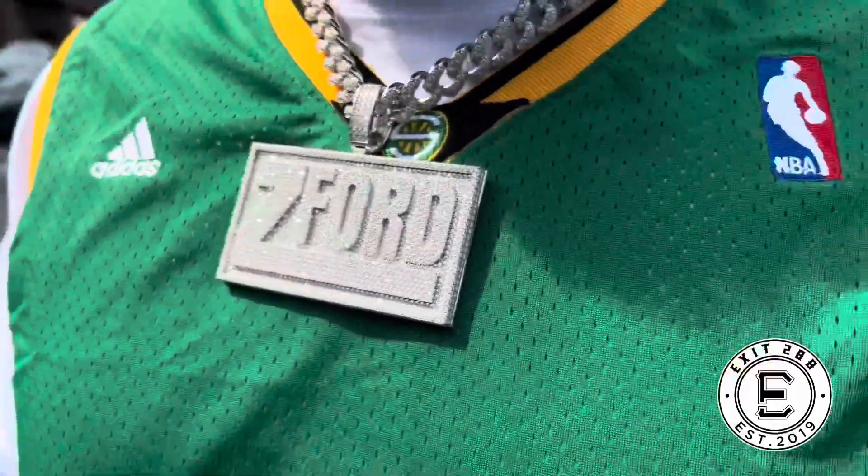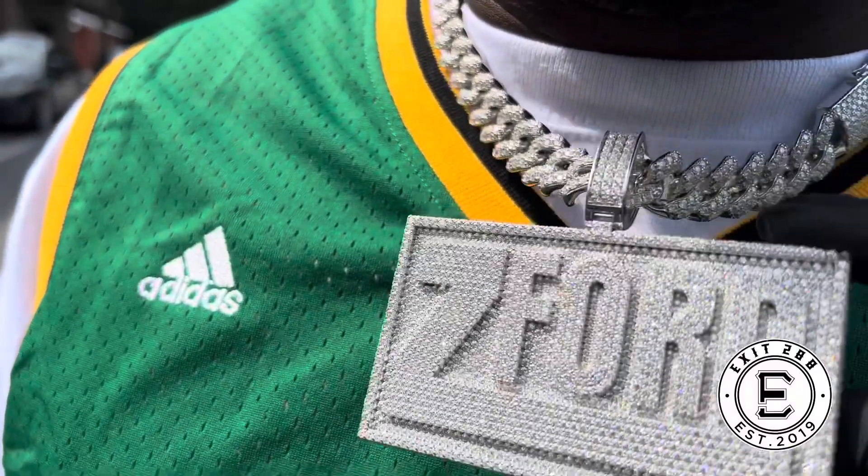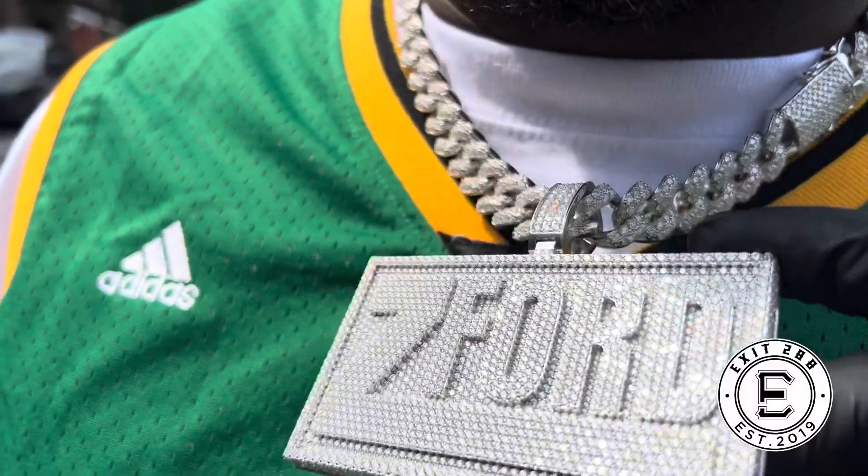Today was a good day. I just made a custom piece for my boy Z Ford, designed by yours truly, Brandon McCoy. Y'all can look me up on Facebook.